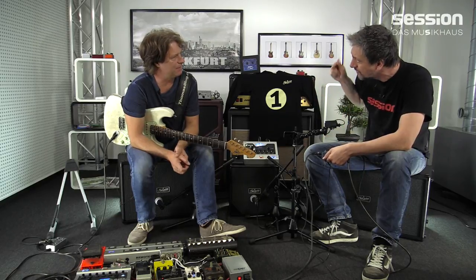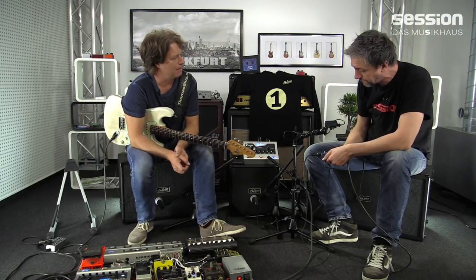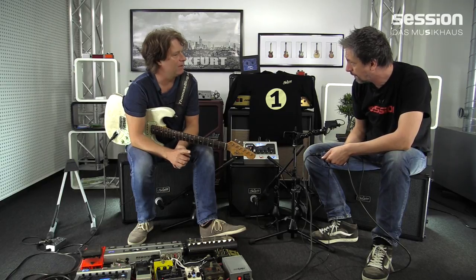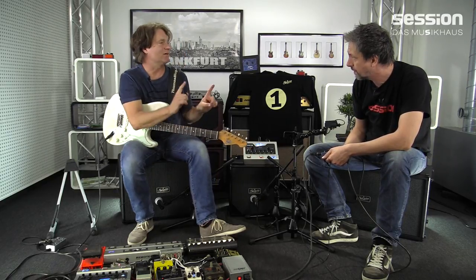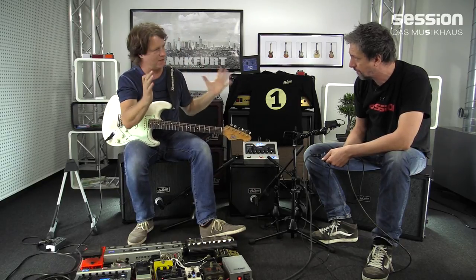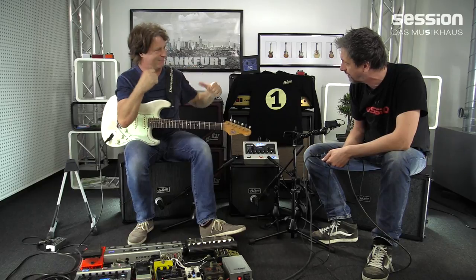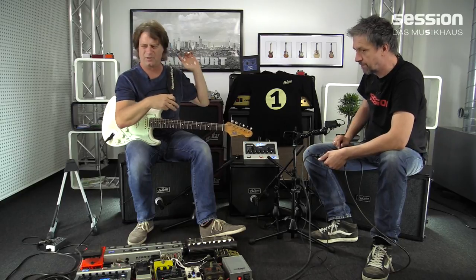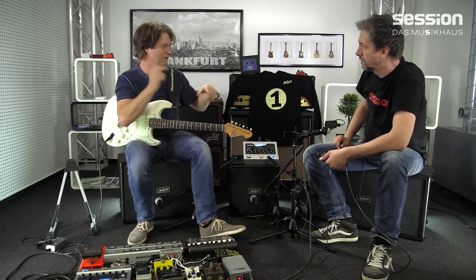Du bist einen riesigen Schritt weitergegangen. Du hast gesagt, ich mache jetzt eine Speaker-Simulation mit der iBox-Funktion, aber mit echten digitalen Impuls-Responses. Das heißt, ich habe meine echte Cabinets-Sammlung. Ich habe ja über Jahre meine eigenen Lieblingsboxen gesammelt: Vox AC-30, Fender Princeton, Super Reverb und alles, was da drin steckt.